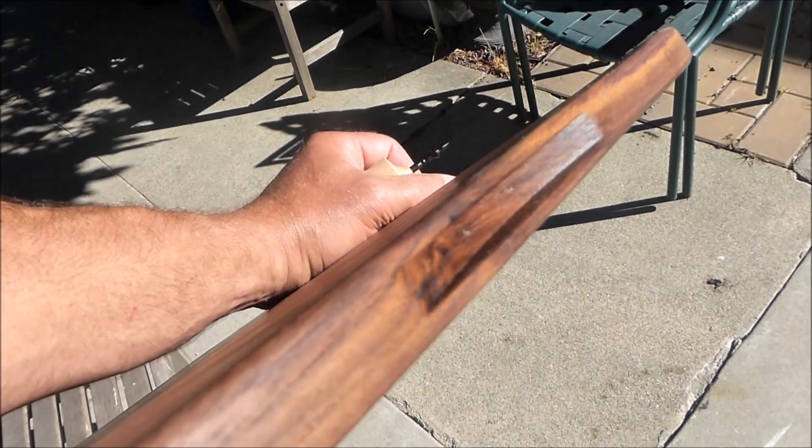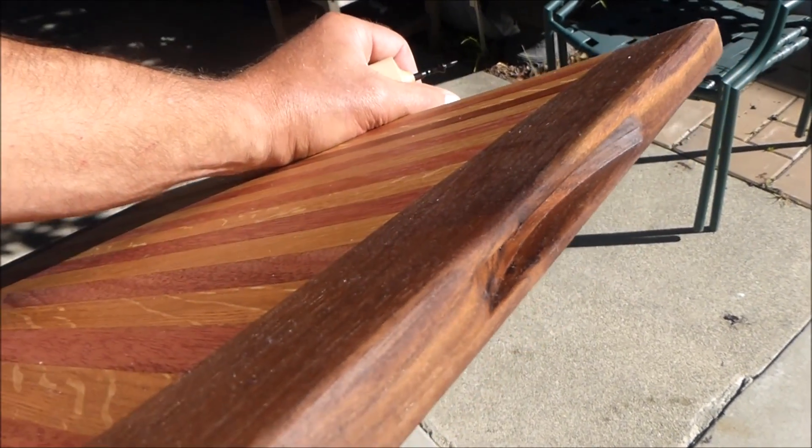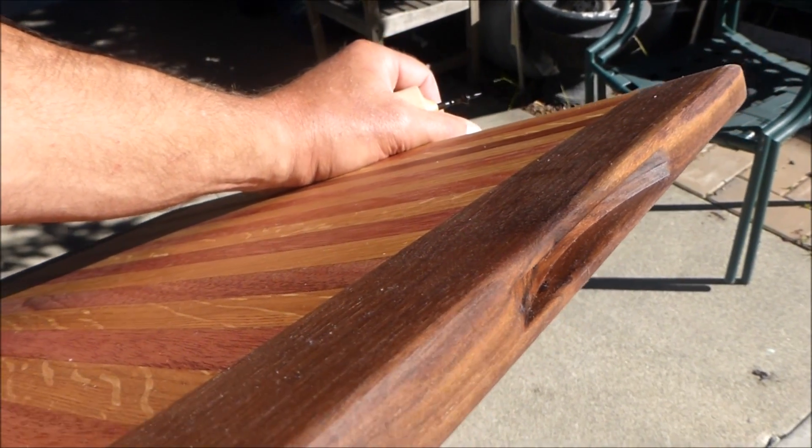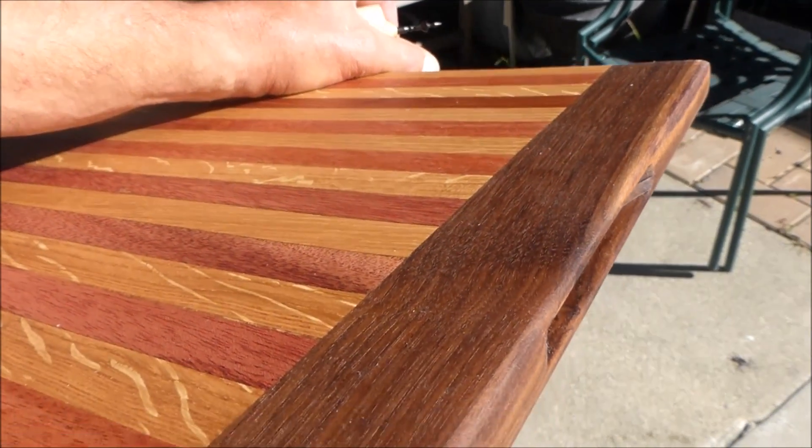Oh yeah, one more thing — I also put these little rabbets in the end that are little half-moon rabbets using my table saw as little hand holes, and those came out nice as well. There you have it.